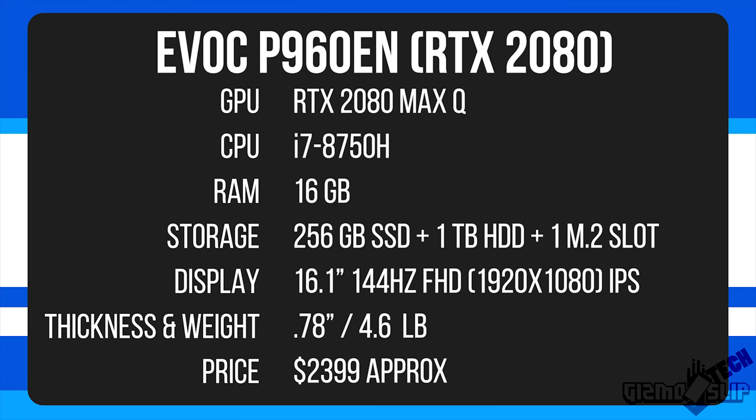This machine features an i7-8750H, an RTX 2080 Max-Q with a 144Hz display and about 100% sRGB coverage, 16GB of RAM, a 256GB SSD plus a 1TB HDD. It also has a second PCIe M.2 SSD slot, giving you a third storage option. Specced just like this, the laptop costs about $2,400.